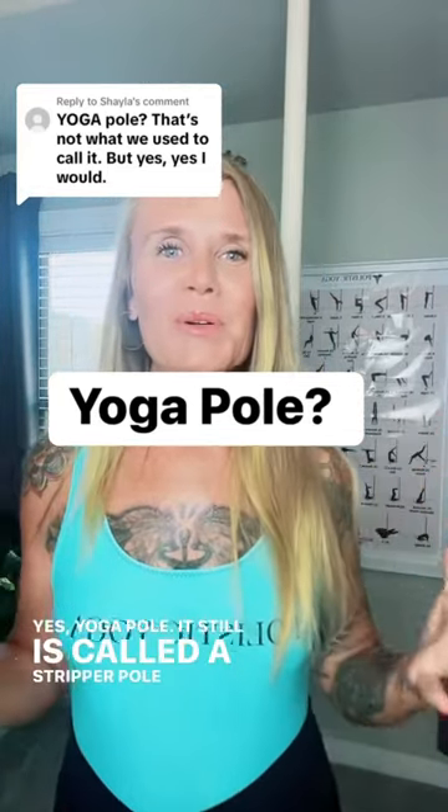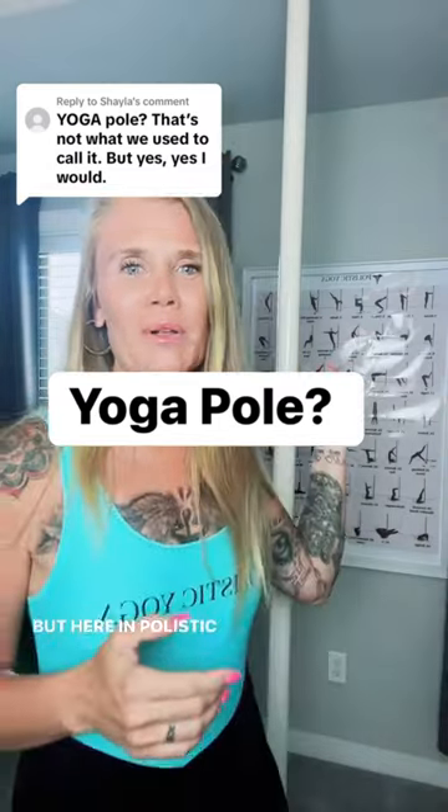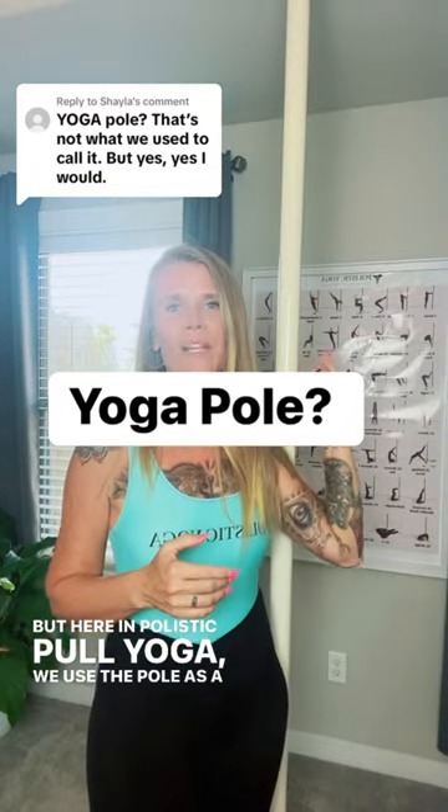Yoga pole. It's still called a stripper pole or a fitness pole, but here on Polistic Pole Yoga, we use the pole as a yoga pole.